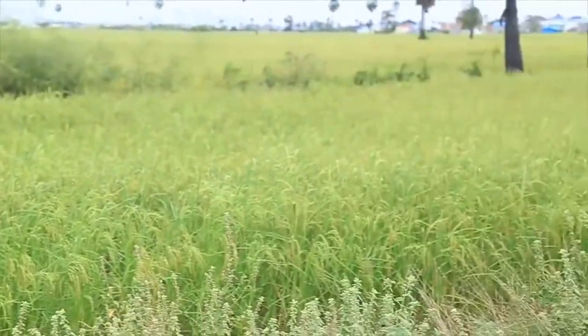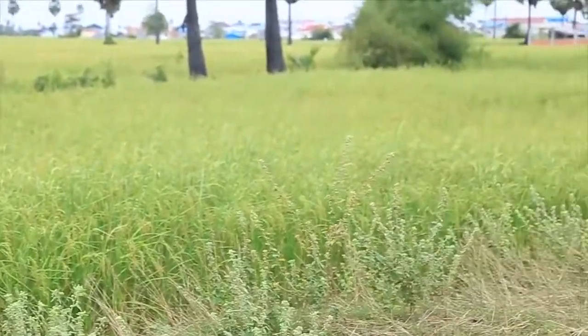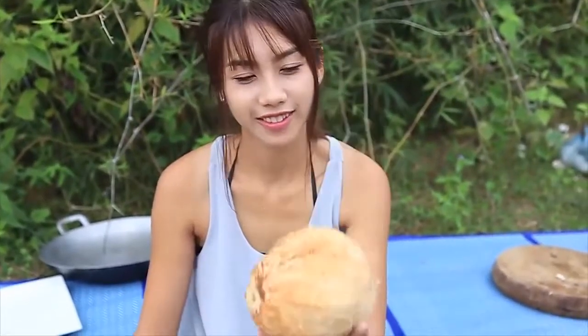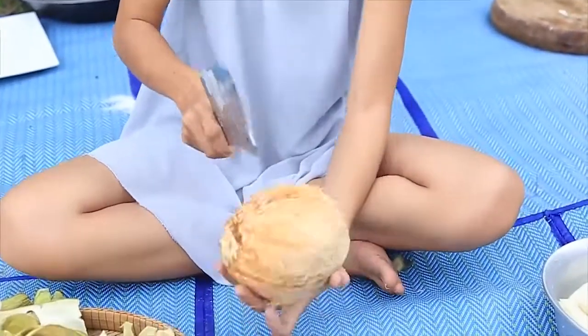I'll try to get this recipe. Then, I'll try to get a little more.